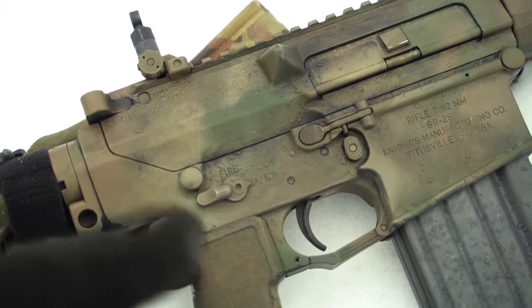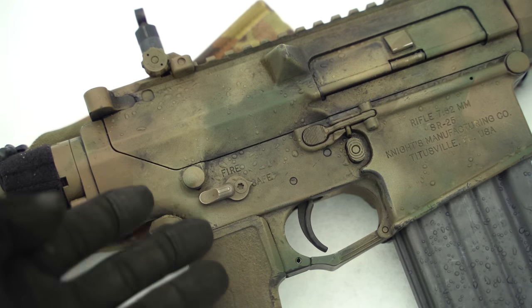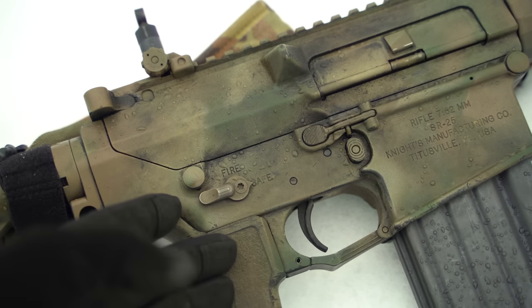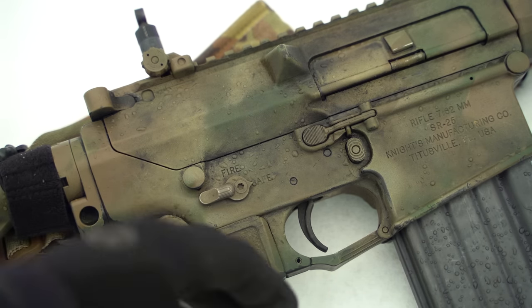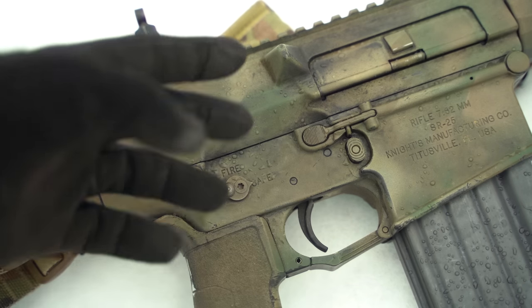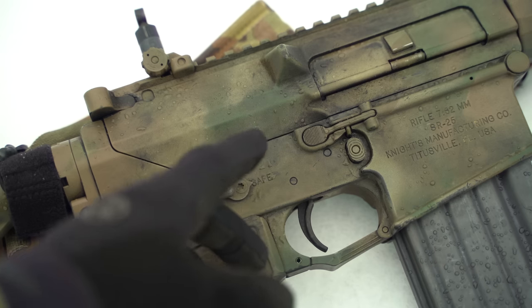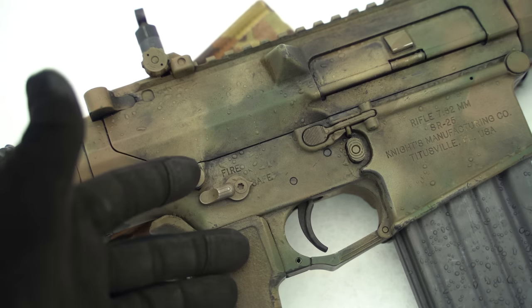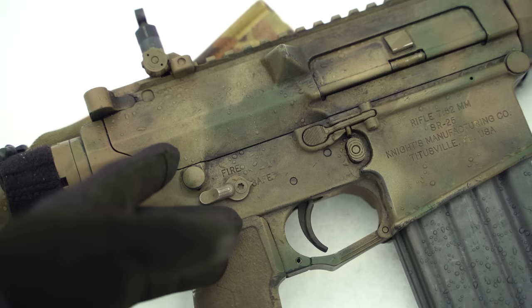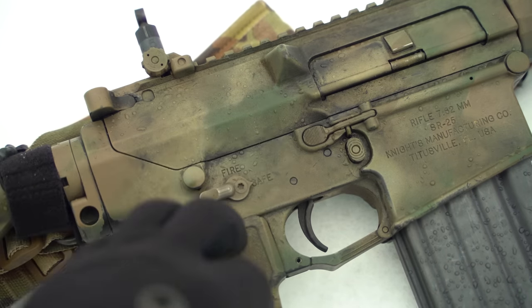Moving forward you have their two-stage trigger — pretty nice, though honestly not as nice in my experience as some aftermarket triggers, but again the military customer tends to favor the heavier side over the lighter side. Right up here we have the ambi bolt release. Once the bolt's locked back, you can depress that with the trigger finger of your firing hand if you're right-handed, send the bolt forward, and it makes for really fast reloads if you actually train to use it.